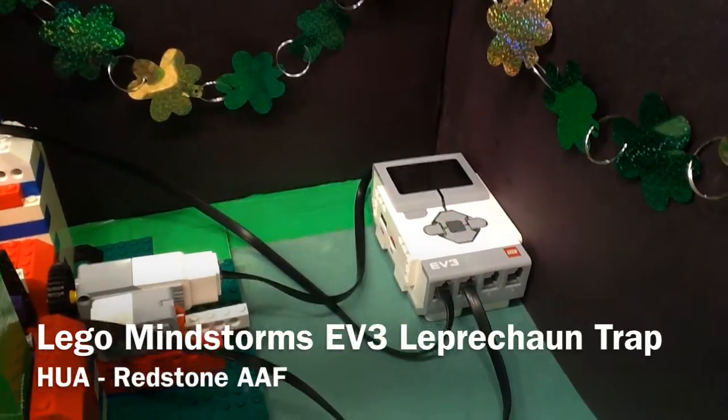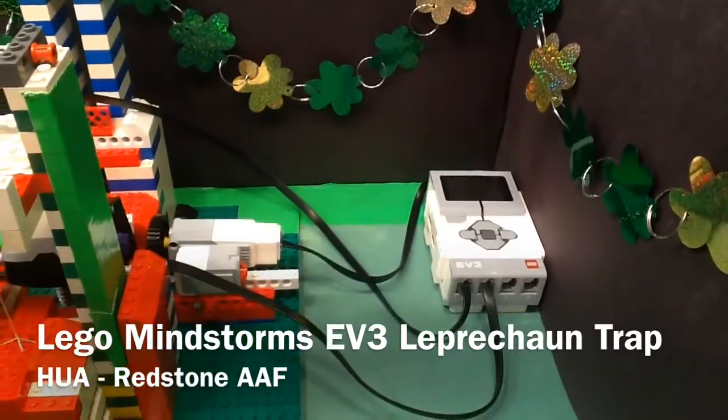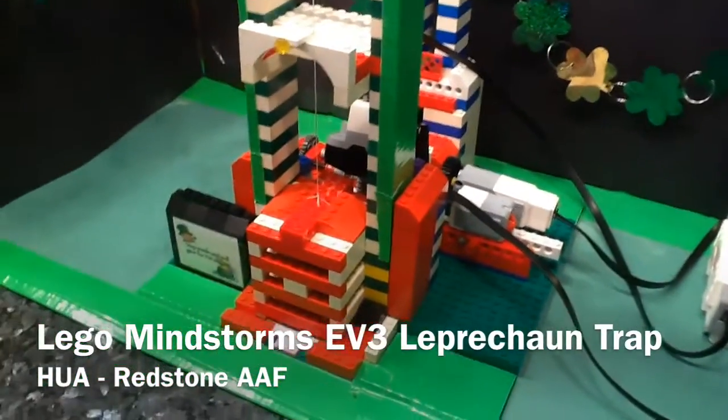So I said I was going to do it, and we have now created the EV3 controlled leprechaun trap.